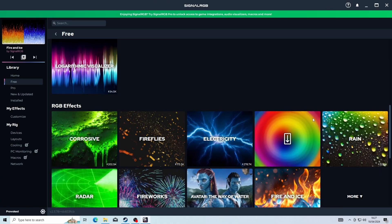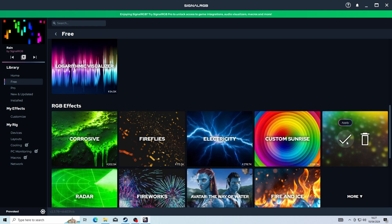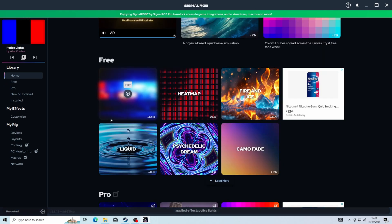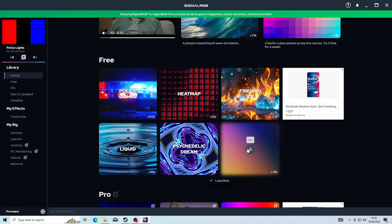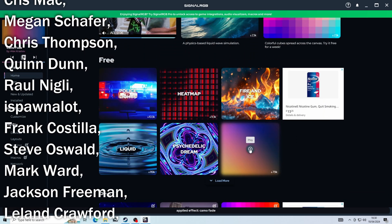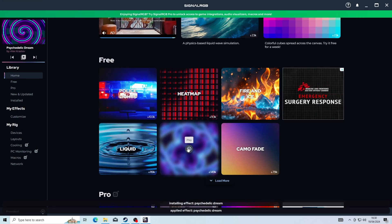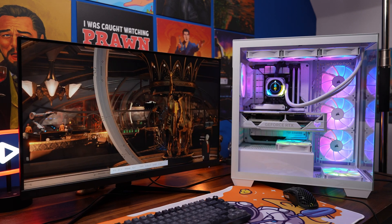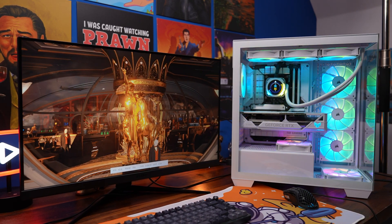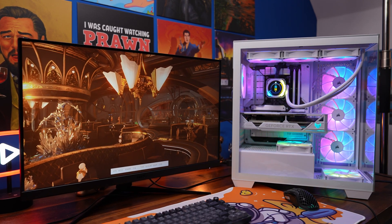You can also control RGB lighting through the BIOS or motherboard software, but SignalRGB is a free and more powerful alternative. Download it and you can access a variety of RGB lighting effects that are universally compatible and easy to apply to all fans in the system with just a couple of clicks. It's an easy download and really easy to use. You should end up with a quiet, well-controlled system with nice manageable RGB lighting. Hopefully you found this useful — check out the links in the description for related videos. This has been the Provoked Prawn, thanks for watching.